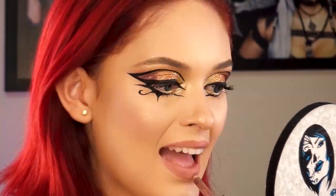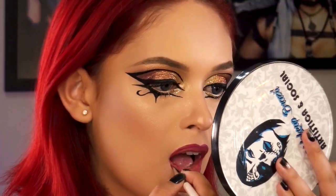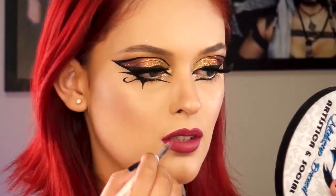Nos lábios, primeiro faça aquele contorno aumentando o bocão com o lápis tom de boca, e com o auxílio de um pincel contorne e preencho com o batom rosado. Aplico os cílios postiços e dou uma clareada no centro dos lábios para dar volume.